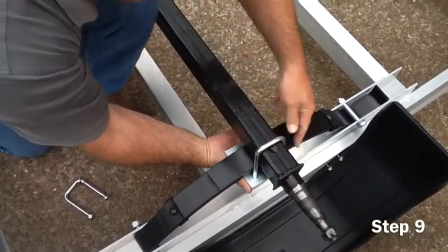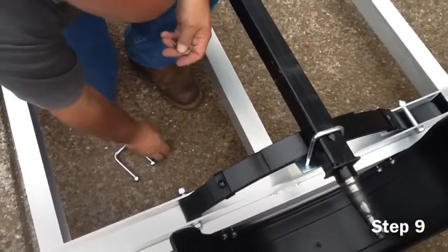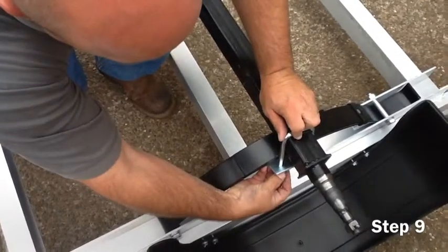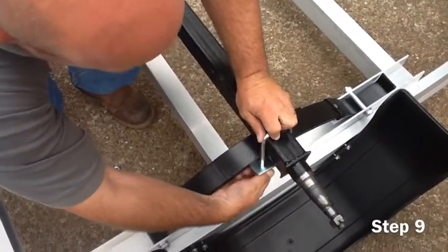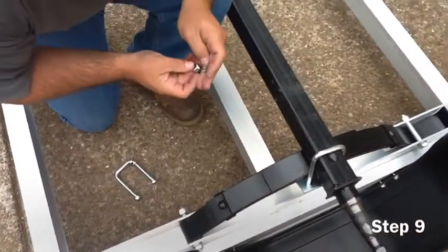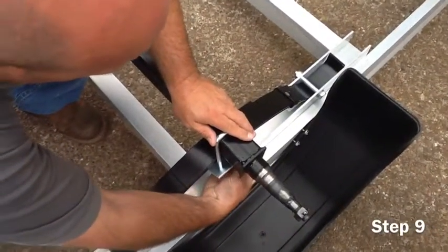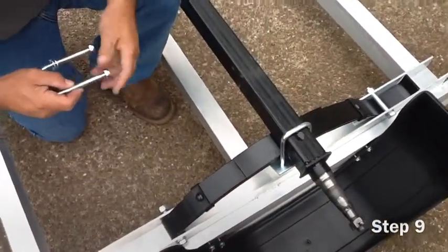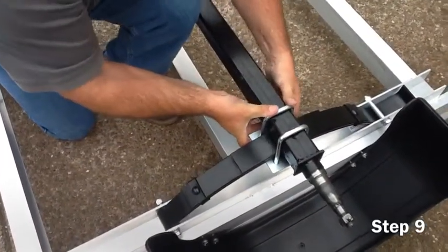Use the 17mm ratchet to attach and securely tighten the U-bolts to the axle and springs. When tightening the U-bolts, make sure to use a criss-cross tightening pattern. Do not over-tighten one bolt at a time. Make sure the U-bolts are securely fastened.